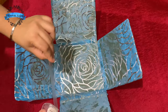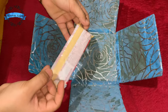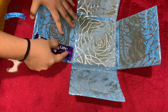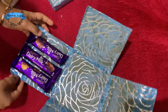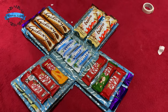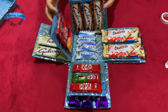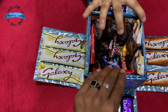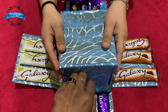I am using the chocolate. We will stick the chocolates in the center. I will use double stick tape. Cut the edges and stick it. We have a special gift for you.